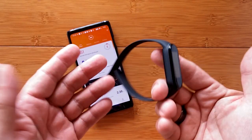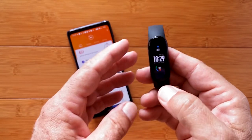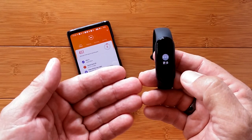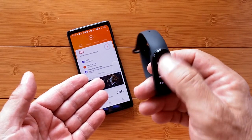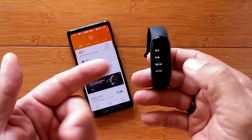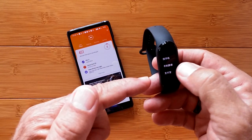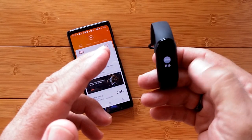However, there's a little problem. Remember, this is the China version, not global, so it supports only Chinese and English. Well, guess what? The only thing that was in English was the watch face — everything else is still in Chinese. So you'd think like most of these, you just find the language setting and tap it. Nope, it's not there.